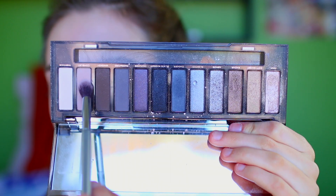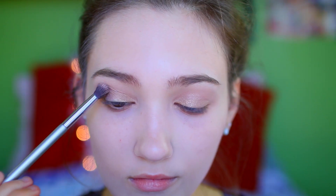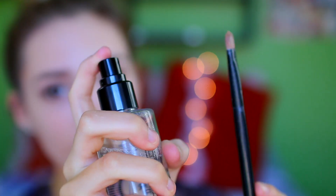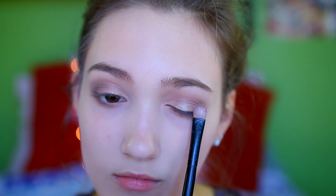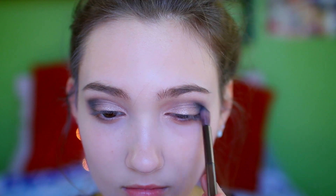In my Urban Decay Smokey palette I'm taking the shade Combust and applying this to my crease as a transition shade. Then I'm going in with Whiskey and applying this to the outer crease to define things a little bit more. Then I'm wetting my brush and applying the shade High to my eyelid — I really want this shimmery champagne shade to stick out, so I'm packing it on with a wet brush to intensify the color. Then I'm going in with the shade Black Market on the outer corner. I love how it looks, then I blend it out and go over that color again with Creep from my Naked palette.